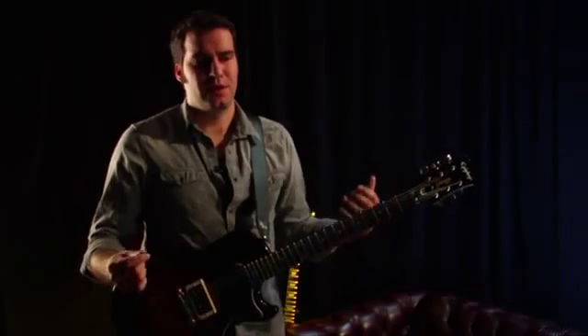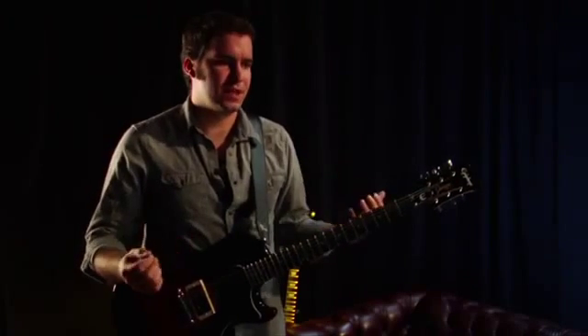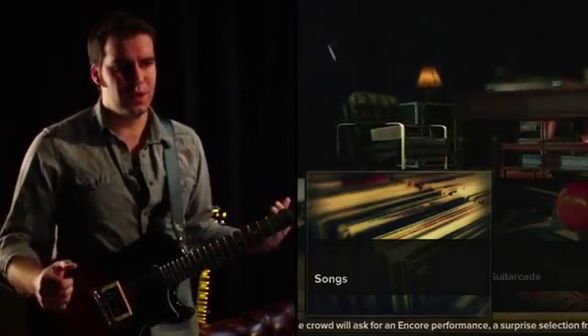The first time that you enter Rocksmith, you're going to come into the main menu. From here we have a lot of different sections of the game that you can access. You have the main song menu, which just lets you select any song. So if you see one you like, you can play that.